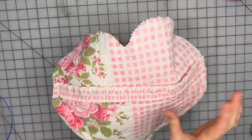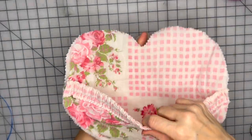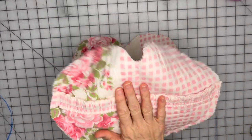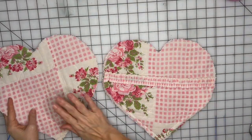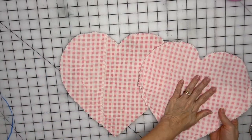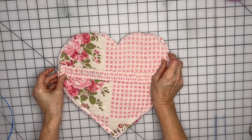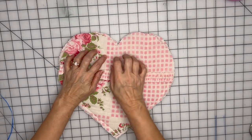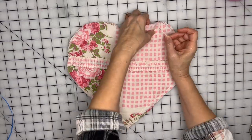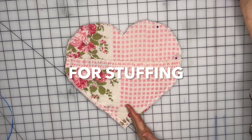I finished sewing the pocket onto the front side of the pillow — I just laid it down and sewed right here, across to here, and up to here. Now this is the right side of the front and this is the right side of the back, so I'm going to put wrong sides together. We're going to leave the raw edge on our pillow to give it that shabby chic farmhouse look. I'll pin this together and leave a space here for stuffing.